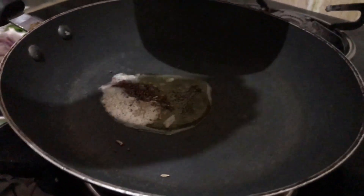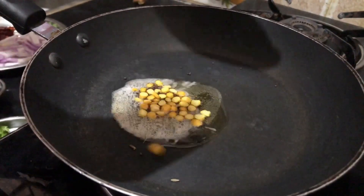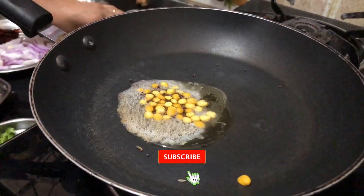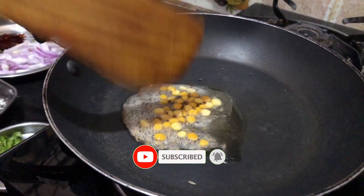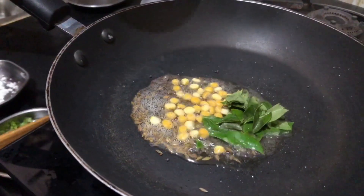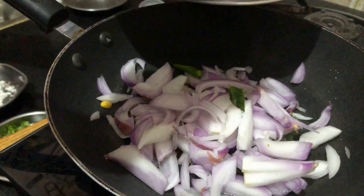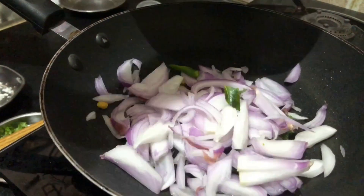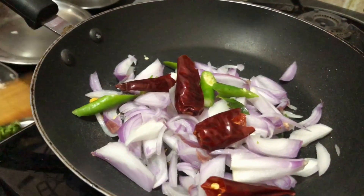Add 1 spoon of caramel and 1 spoon of apple, add 1 spoon of pepper, and add 2 green onions.